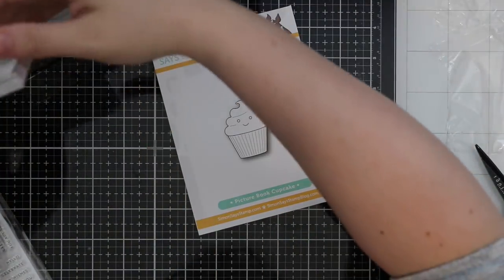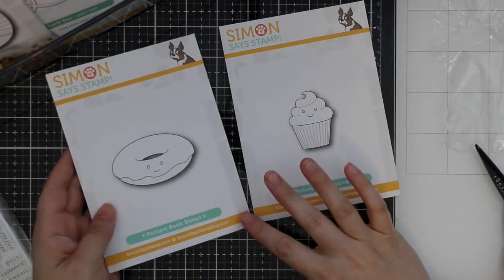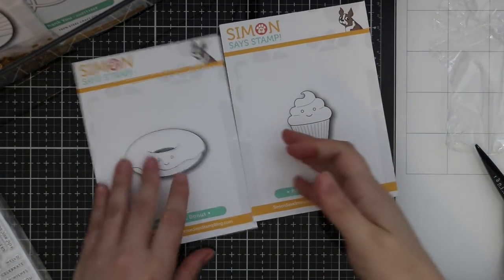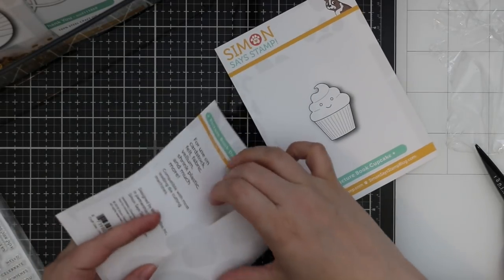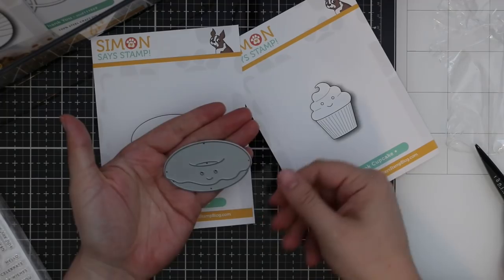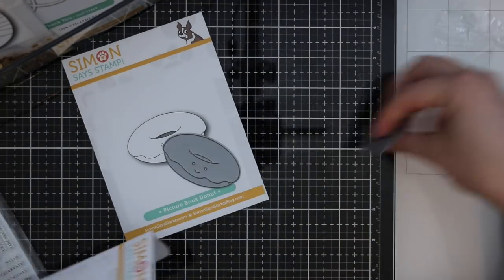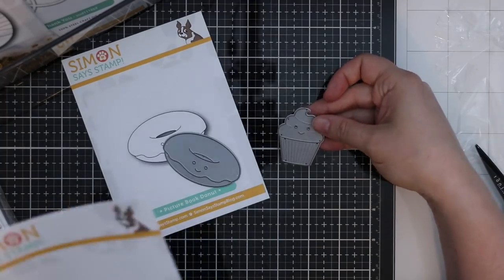More picture book elements have been released — we've got a cupcake and a donut. I've already done a video using the ice cream cone which I thought was super cute, and then — yay — a cupcake and a donut. Look at the size of them. We got the little cupcake and a little donut. Love.